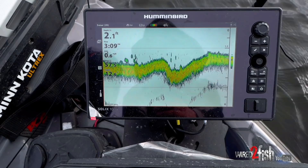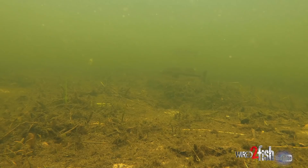I'm looking down at my Humminbird and I'm seeing some isolated grass with a few fish off to the side of it. What could be happening is they pull up, feed, then drop back down off the ledge.